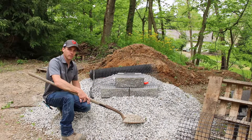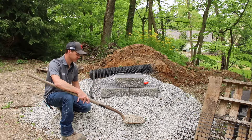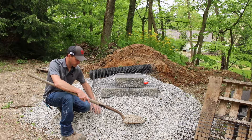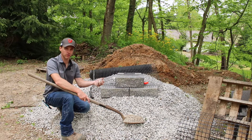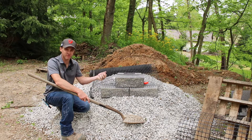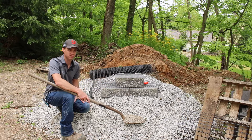Today we're going to talk about a few retaining wall basics, starting with base installation and base materials. A technique that's really become popular is using clean stone or open-graded stone. It's also called three-quarter clear, but it's a number 57 limestone or 57 angular. This stuff requires very little compaction, so it's very handy.